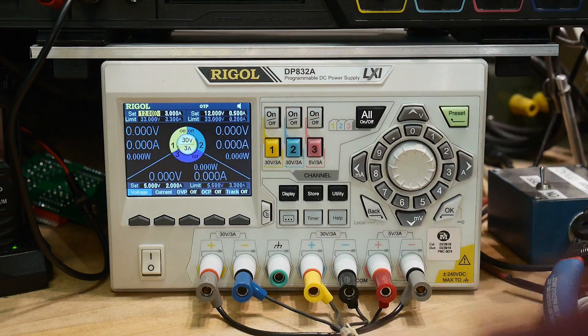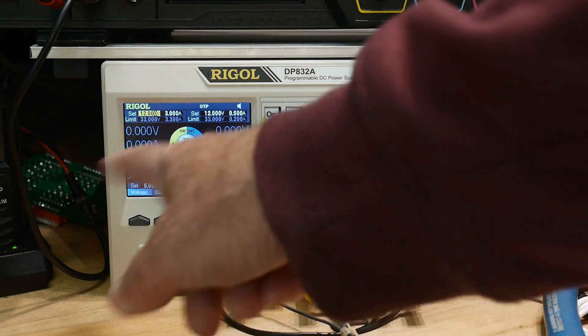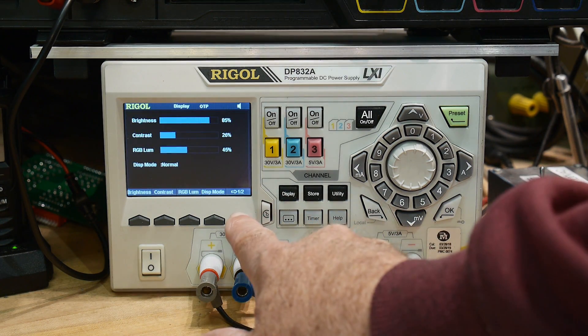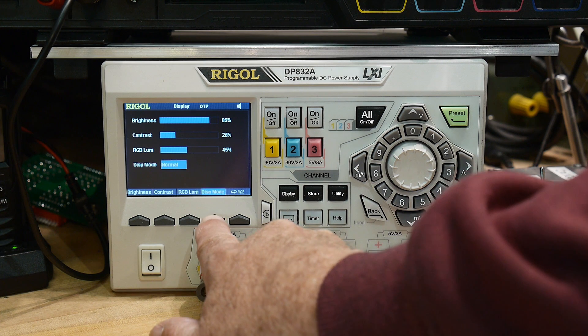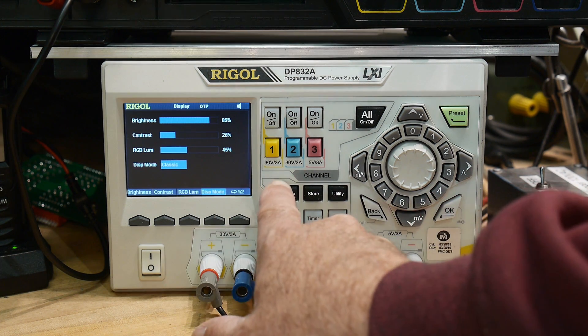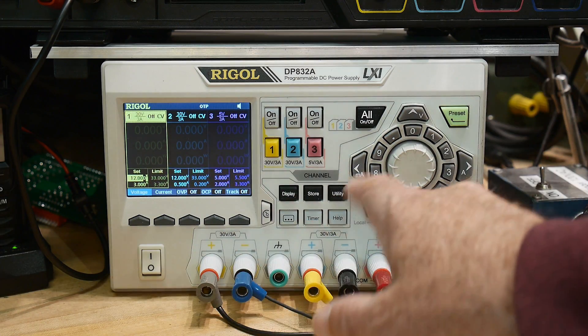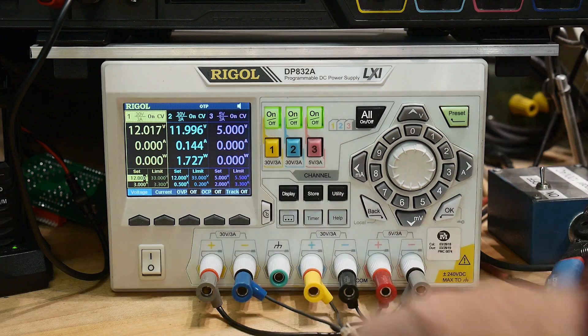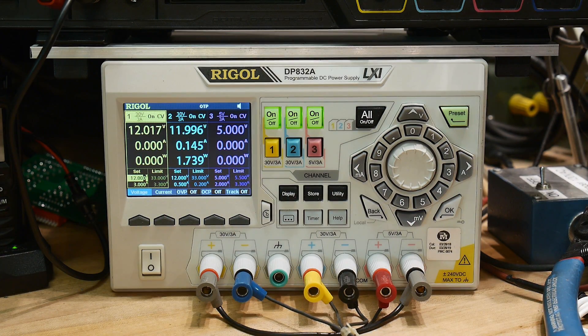But it's got a cool color display. You can display it in this way or you can display it in the old classic way — you can do the three columns. Some people like this, some people like the other one.